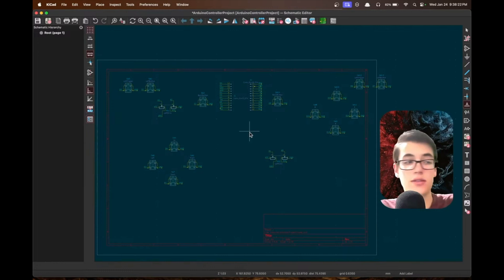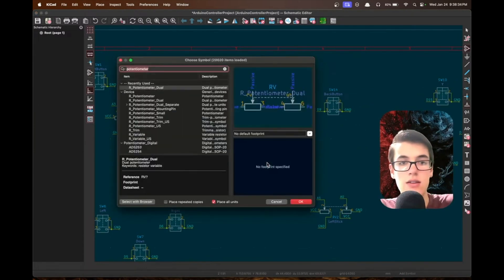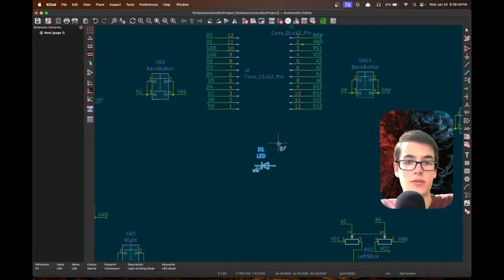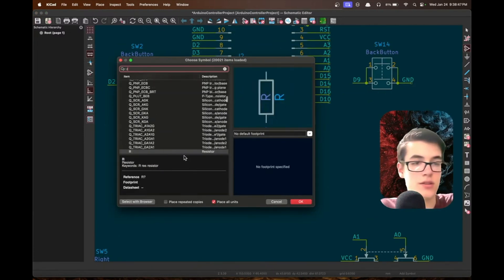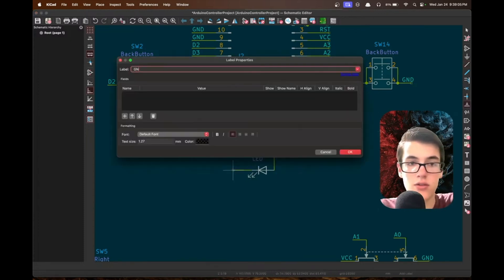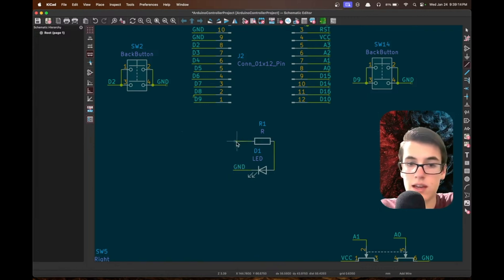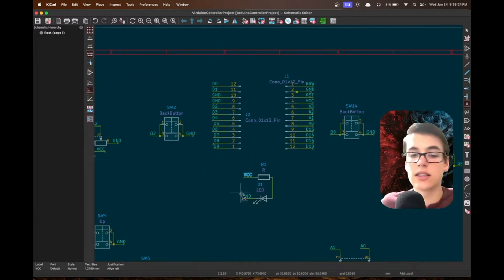Now we have all input components: two joysticks, 10 face buttons, and two top buttons — 14 buttons total. To add a status LED, we press A, search for 'LED', and add one. To prevent burning it out with 5V, we add a resistor by searching for 'R', rotate it with R, and wire it in series: VCC → resistor → LED → GND. The LED will always be on when the Arduino is powered. With the schematic done, the next step is turning it into a PCB.